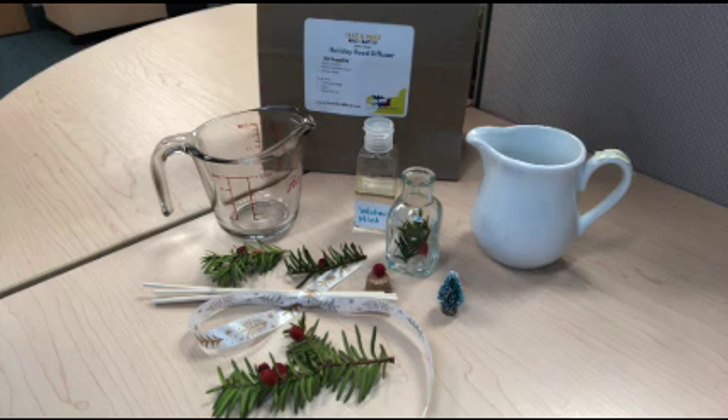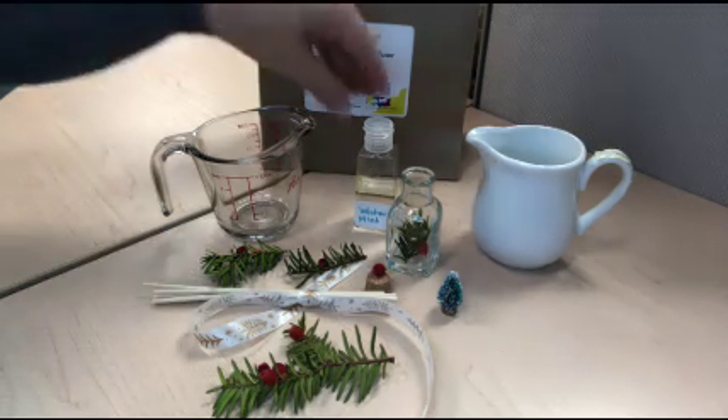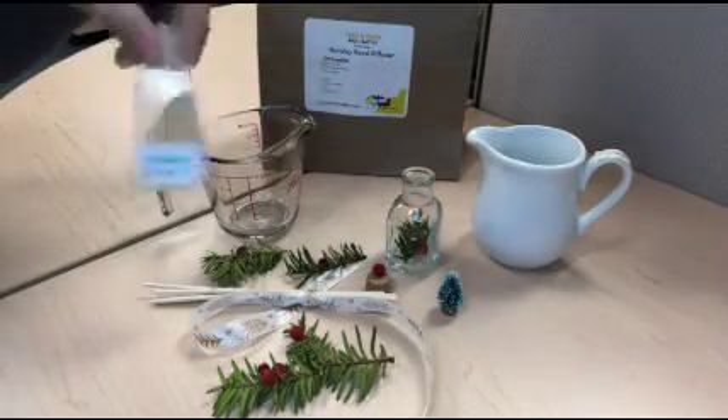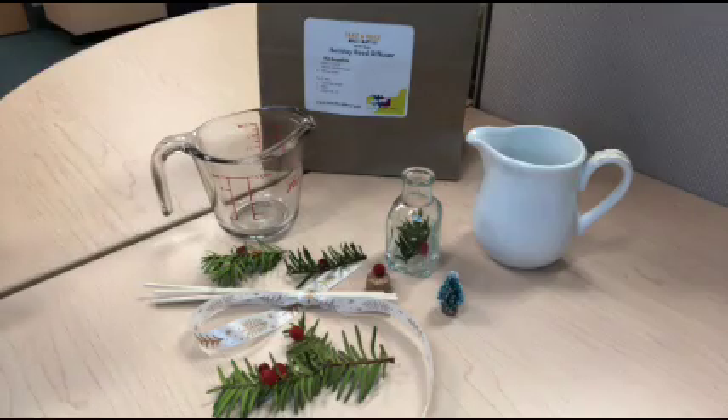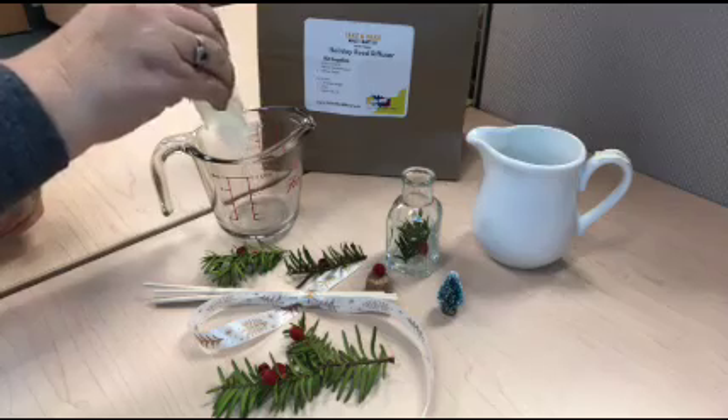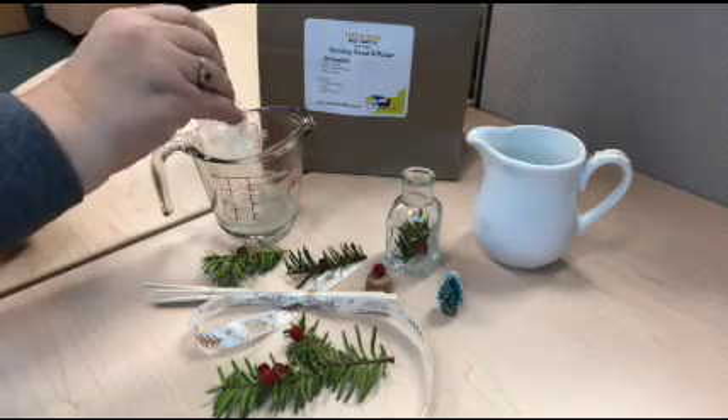You'll need a measuring glass with a two ounce or quarter cup measure and a wee bit of water. Mix your carrier oil and essential oils by shaking them up and then pour the contents into the measuring cup.